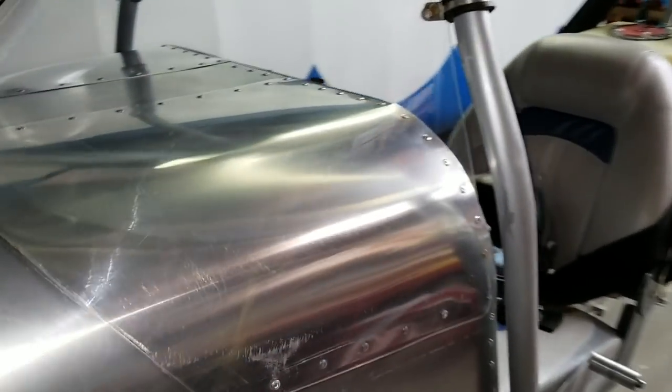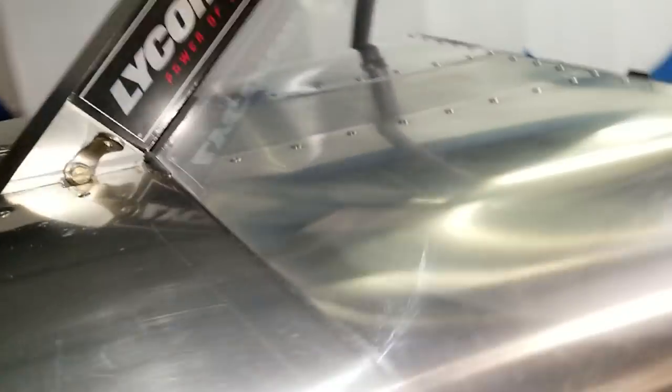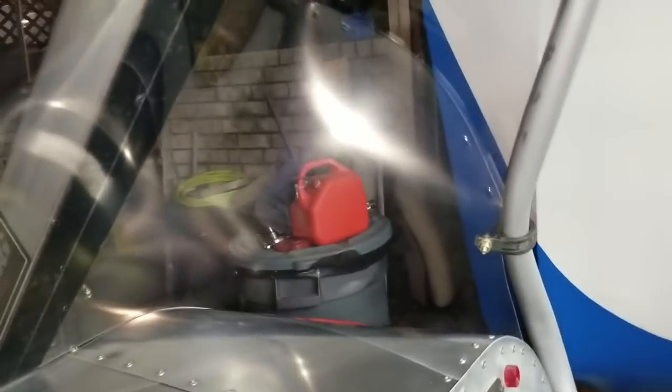The windscreen has been mounted. I used some Adel clips on one side; on the other side it pretty much rests. I do have one rivet here and one rivet here, and on the inside I've got a couple rivets up top. I've got velcro running all the way down the center post to hold it up, but for the most part the Adel clamps are holding everything in place — it's good and solid.